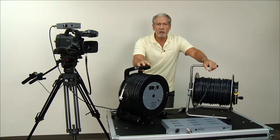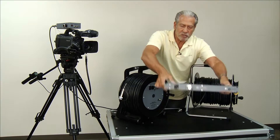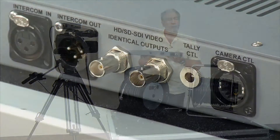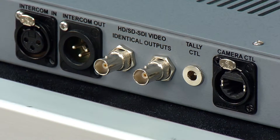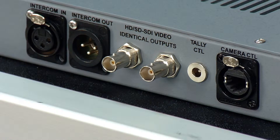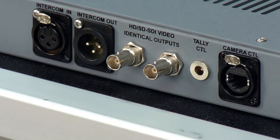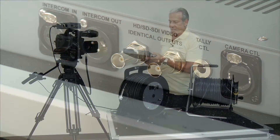We've got two different models. Both models require the base station, which is one rack unit. The base station has four outputs for your camera video, inputs for the ClearCom that is also looped out — so if you have multiple units in a rack, you've got ClearCom to all your cameras at one time — and of course your optional tally input and camera control inputs. It's a nice one rack unit chassis.